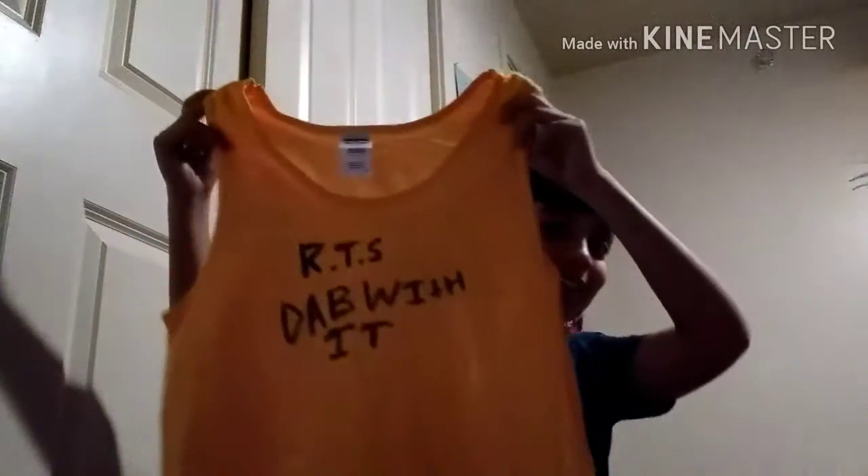Okay guys, I have the merch right here. I did it on scratch and it should be — look, it's all stapled in and it's really good to use.